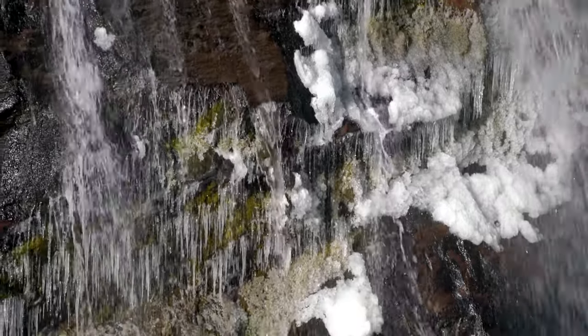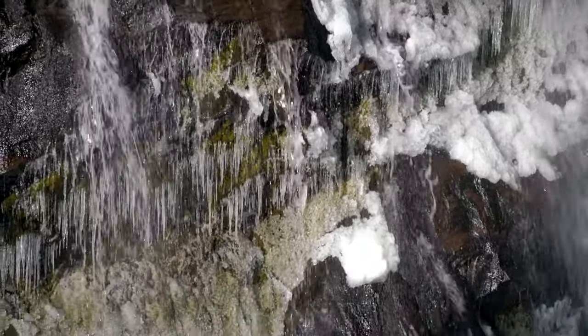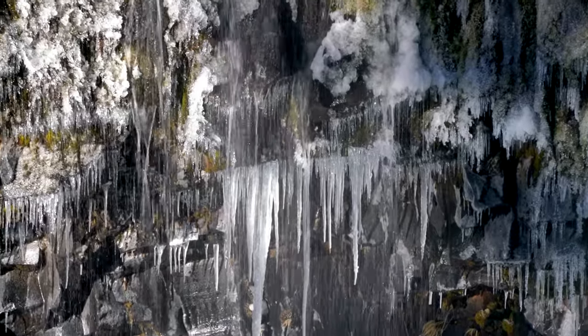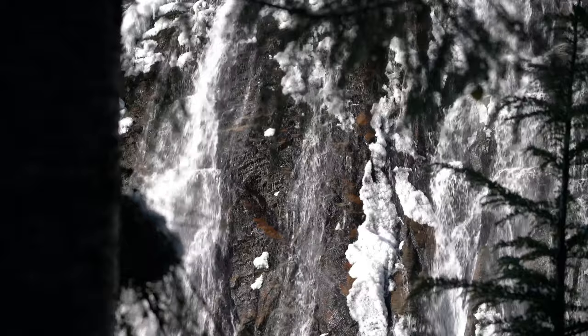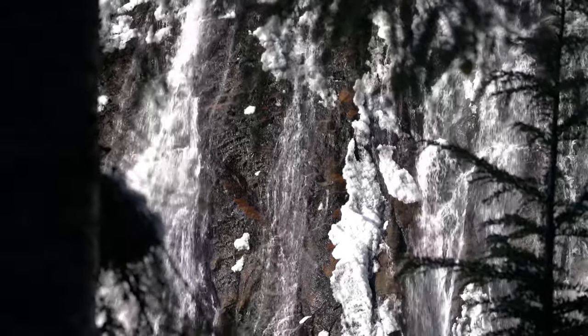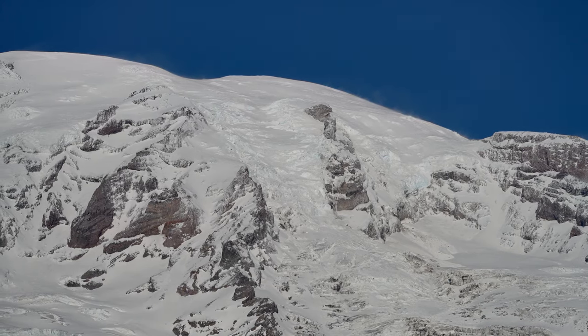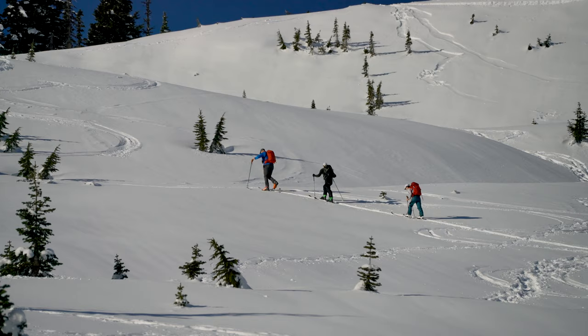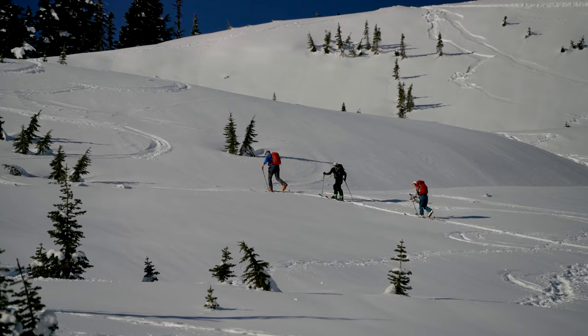I challenged myself on several weekend trips to only use the 70-300, and it came in really handy when shooting wildlife, landscapes, and portrait shots. The only catch is that you have to make sure there's enough lighting, or you have a camera that can shoot at high ISOs, given the slower lens aperture on this lens.